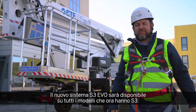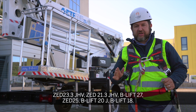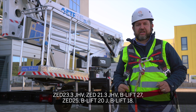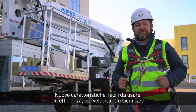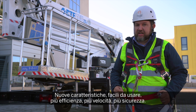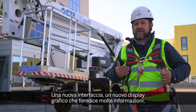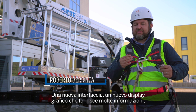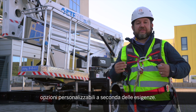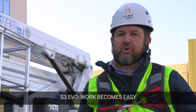The new S3 EVO will be available on all models that currently have the S3: the Z23, Z21, B-Lift 27, Z25, B-Lift 23, and B-Lift 18. The new features are amazing and very easy to use — more efficiency, more speed, more safety. Safer, quicker, and more efficient. A new human interface that makes everything easy to understand, a graphic display that provides a lot of information, customized options depending on your needs, and new functions that can be developed specifically for you. S3 EVO — work made easy.